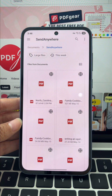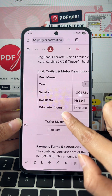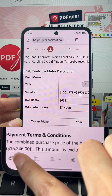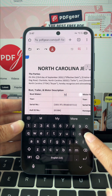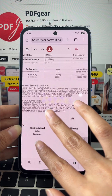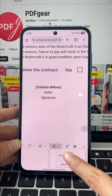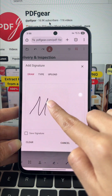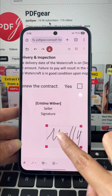Upload your file. You'll see the toolbar available at the bottom of the screen. Click add text to place text anywhere on the form. Click add signature to quickly finish your signing process. Plus, you can easily annotate here, adding shapes and more.